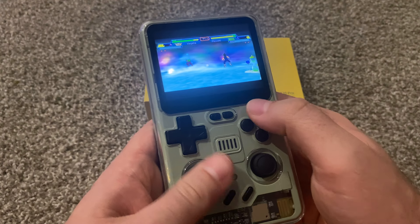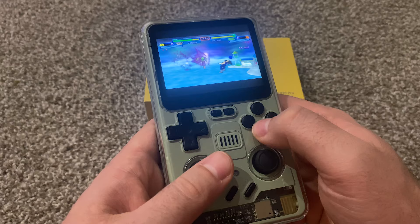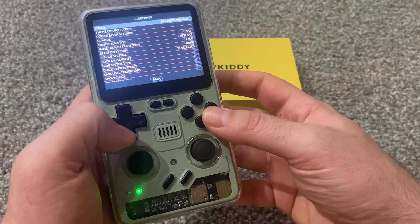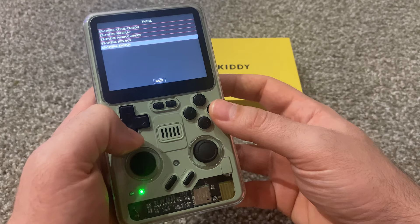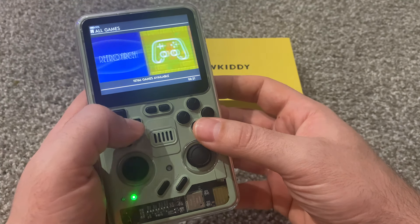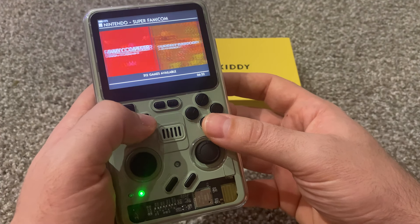This is freaking awesome! A really cool thing is you can go in here and change the UI settings and change the theme to a Switch theme. And look — it scrolls like a Switch! Dude, that's so freaking cool.